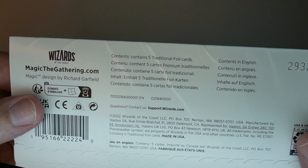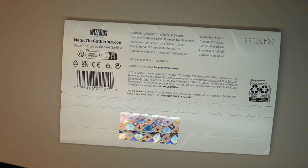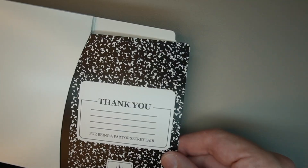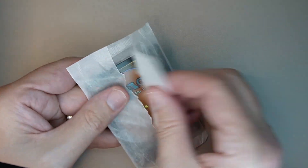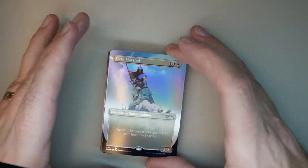It's supposed to come with five traditional foil cards. Let's go ahead and open her up. It's not bad — the card's not dented, which is always great to see. The cards themselves come in one of the standard packs with the wax paper, and the cards look okay.